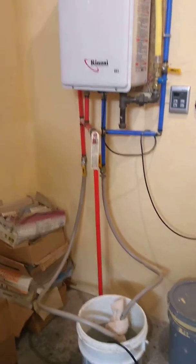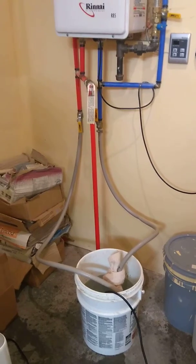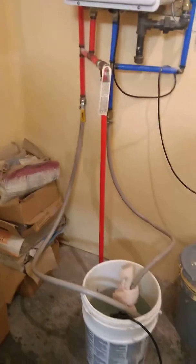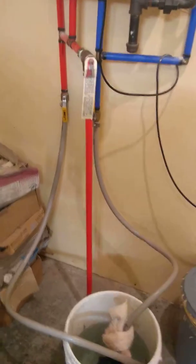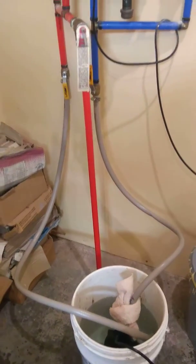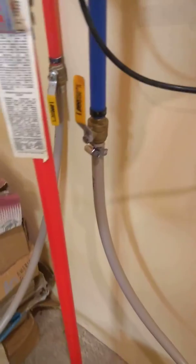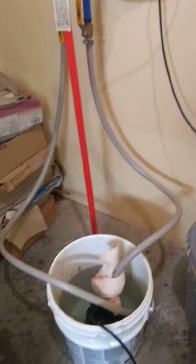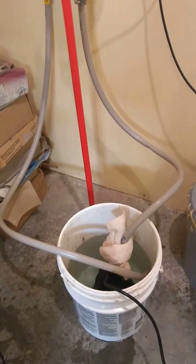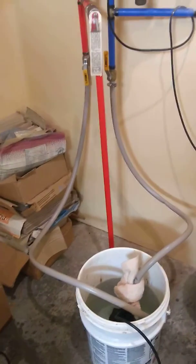A Rinnai is being flushed with three gallons of pure white vinegar from Walmart. We have one hose clamped to the hot side going into the bucket and one hose clamped to the cold side, and one hose clamped to the pump. There's a rag on the pump to keep from splashing, but that is the whole process.